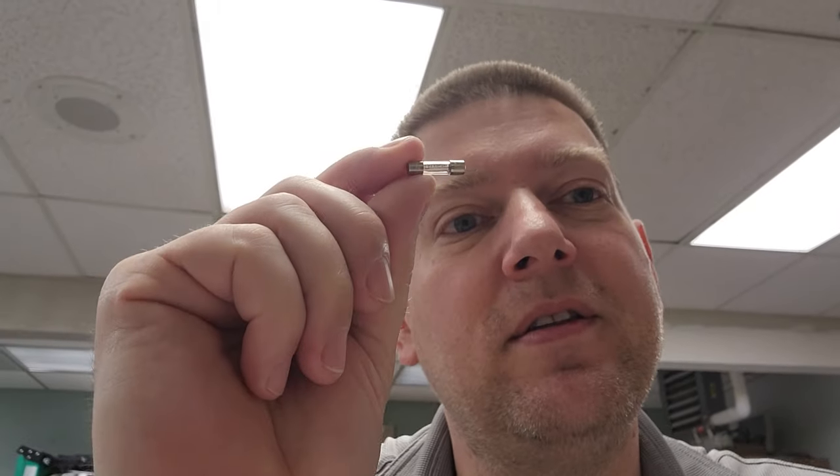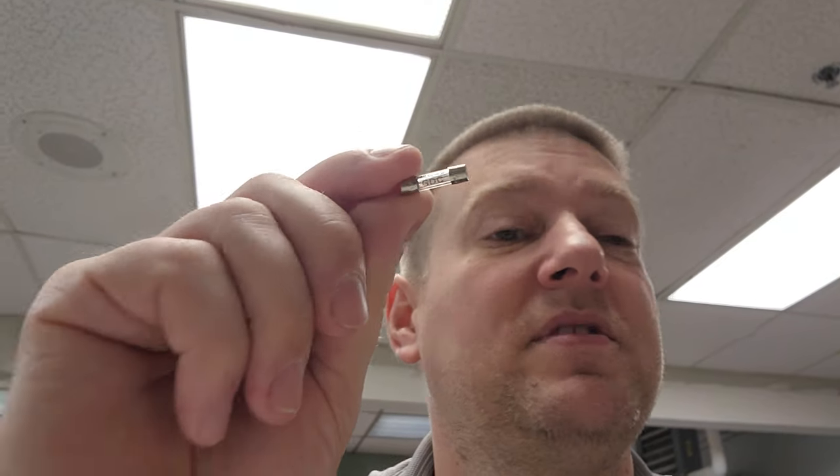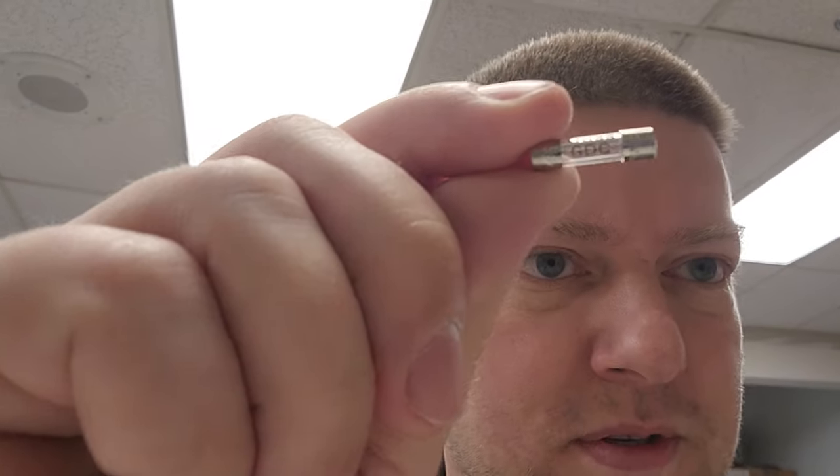This little guy right here, or maybe this one, or maybe both. But they look like they're good. These are regular little 250 volt — 1 amp, 3 amp, something like that. Glass fuses. And if you go by just the sight glass, they look like they're good.